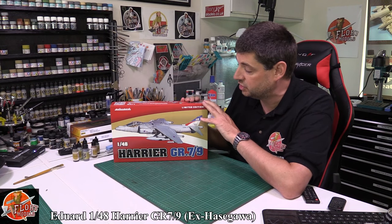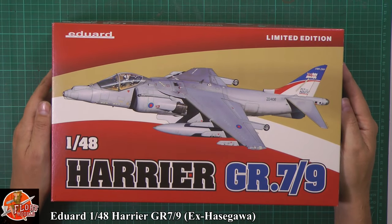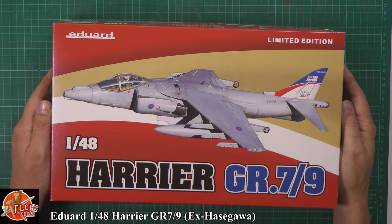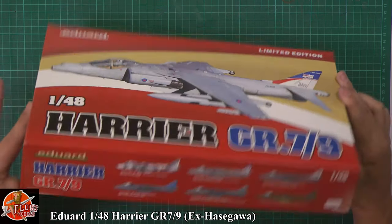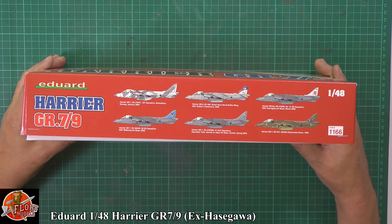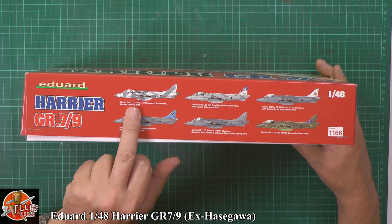So we've got a very nice aftermarket ejector seat, some wheels, and obviously some great decals. There's beautiful box art on the front with the Fly Navy scheme, which was from when they were on their way out, to be honest. We've got markings listed on the box, and the item number for this one is 1166. And obviously we've got the nice snow scheme as well.